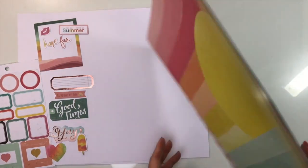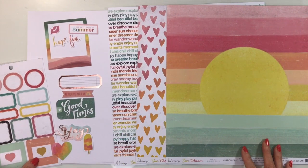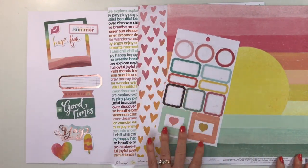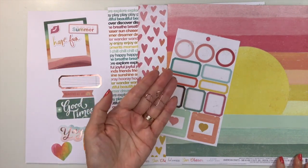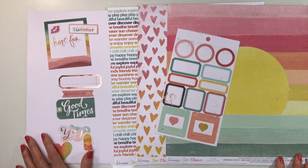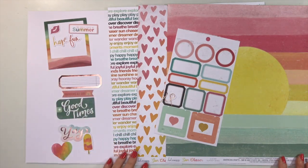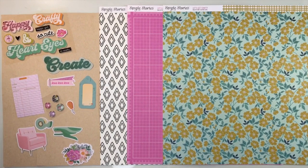One more look at the pattern paper. For your embellishments — all will vary among the kits — you'll get one of the sticker sheets. I got the one with labels and frames. You'll also get a paper clip, and some ephemera pieces — I got some labels, a tag, some words, and a polaroid frame. Lots of fun. That is Heidi Swap Sun Chaser.